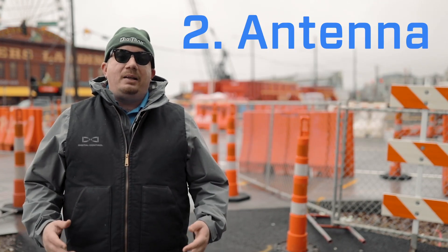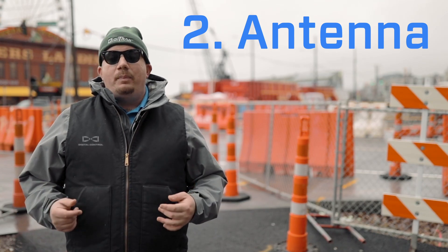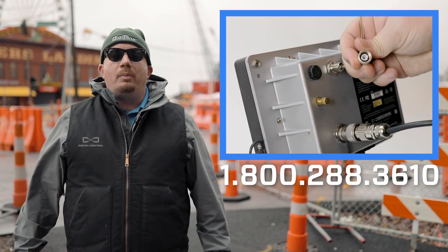Number two: antenna. Check both the male and female connection of the telemetry antenna. Make sure they are clean and intact. If you find either of these parts broken or damaged, give our 1-800 number a call.